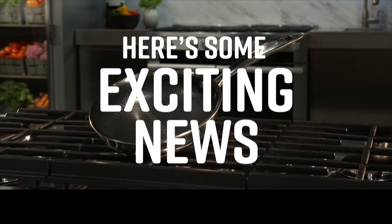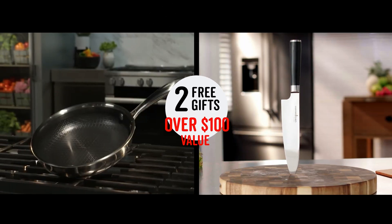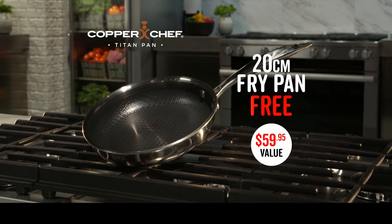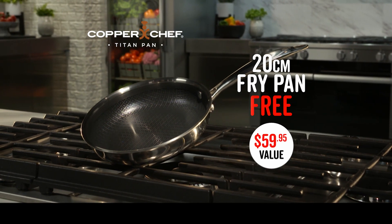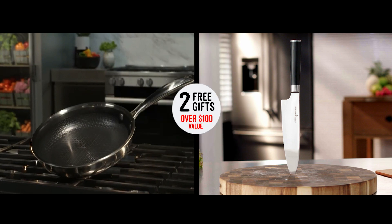Here's some exciting news — we're also going to give you two free gifts valued at over $100. Complete your set with a 20 centimeter Copper Chef Titan fry pan and lid, normally $59.95, and the Titan series 20 centimeter chef knife, also valued at $59.95. Both free with your order today.